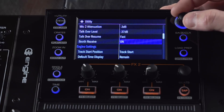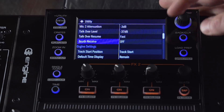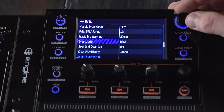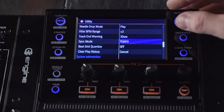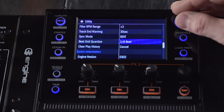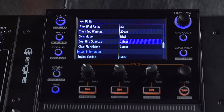Talk over level also has a dB control. Talk over resume can be set between fast or normal — that's a setting for how quickly the music will resume once you finish speaking into the microphone. Booth receive can be turned on or off; it's available on the control surface through the talk over button, and also added here in the utility menu. Scrolling down, the sync mode now includes beat syncing in addition to the previous tempo syncing, since we now have the beat grid function. There's also an additional control for your beat grid quantize value, which can also be changed from the adjust button on the control surface.